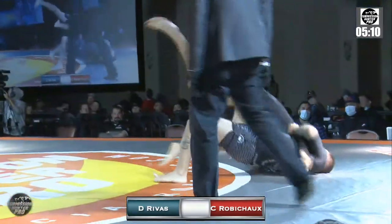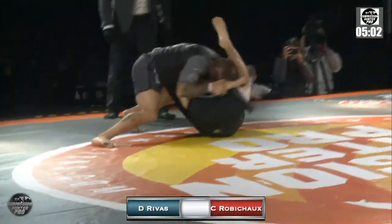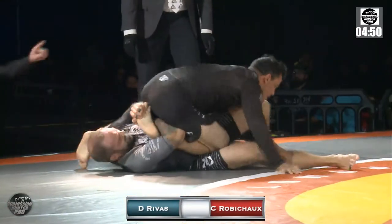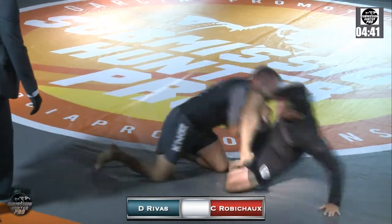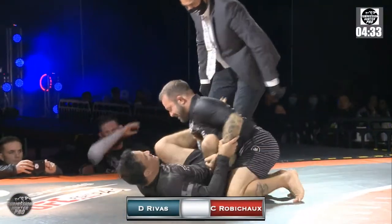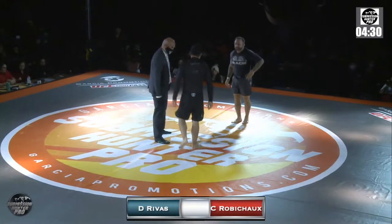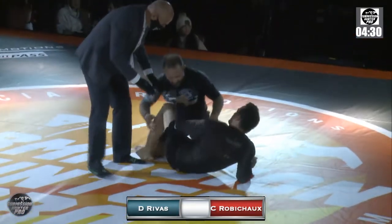Chad coming up. Nice butterfly, right into a fireman's carry. Looking for a toe hold — definitely seen some toe hold attempts here. He has it — a double attempt. Staying attached to that toe hold. It's easy to come up. Going to reset back in the middle. A little limping from Daniel; maybe that toe hold was a little too tight. Wants to continue.